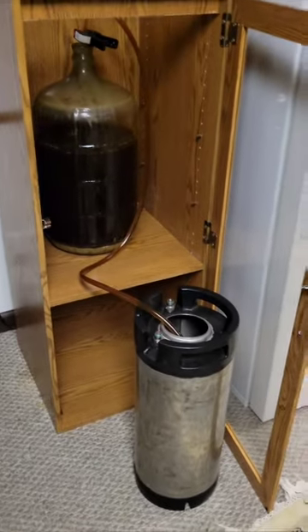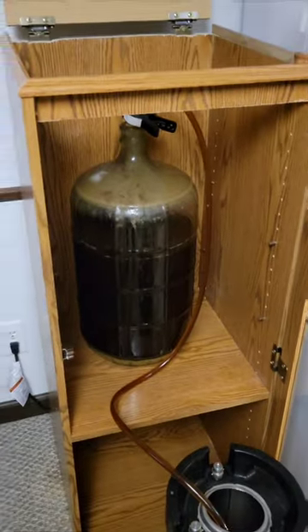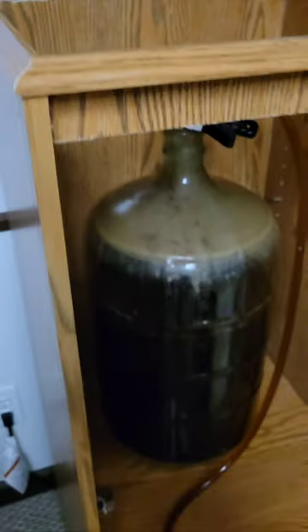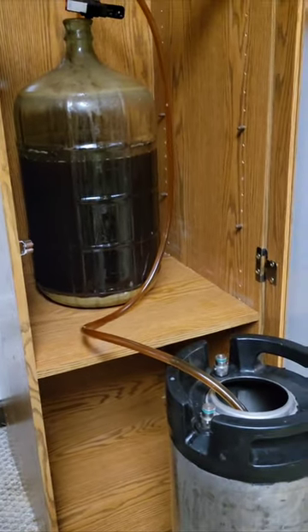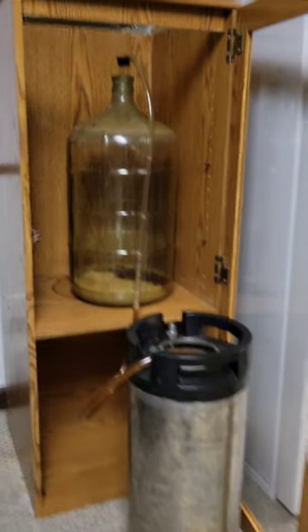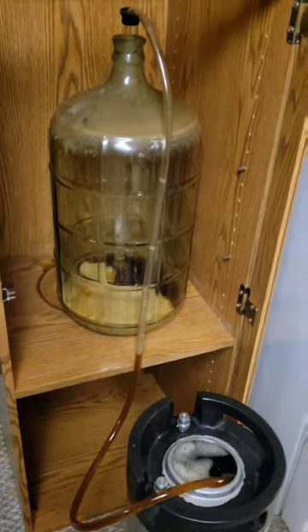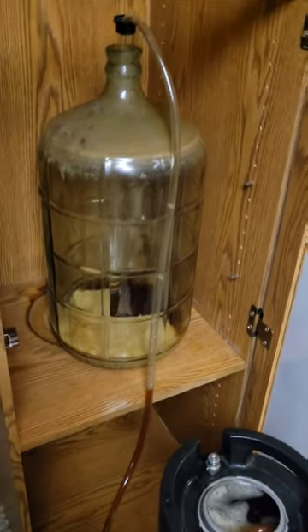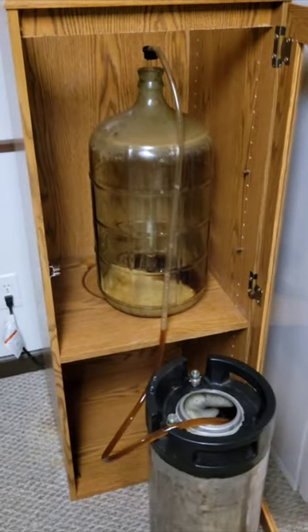Here we are trying to transfer it into the keg — so far so good, it's working. It made it all the way down to the bottom, that's good. I had to tip the carboy to get to the very bottom of it, but that's what I normally do anyway. It siphoned it all out, so that worked pretty well. Good to see.